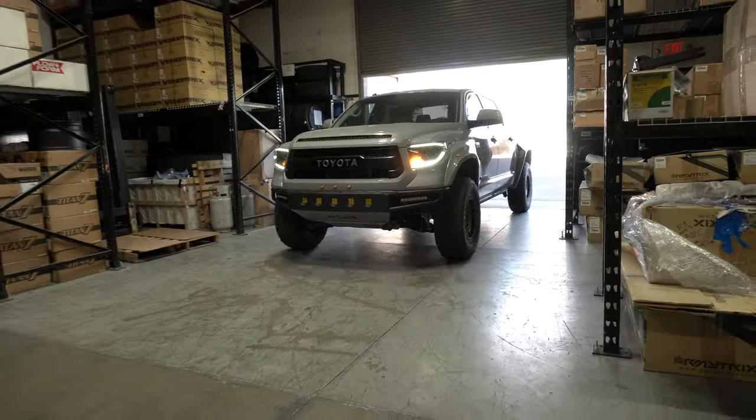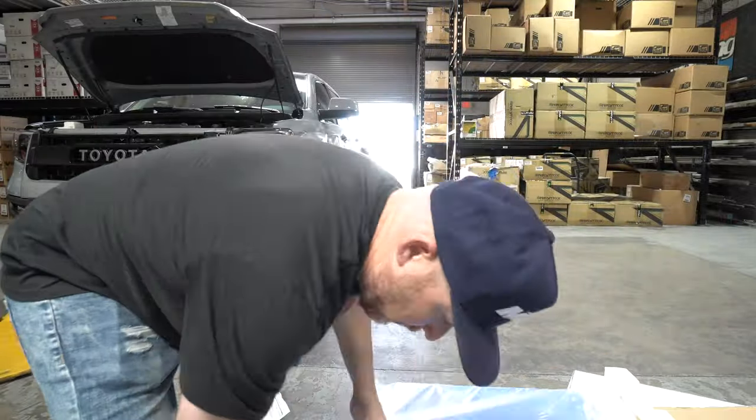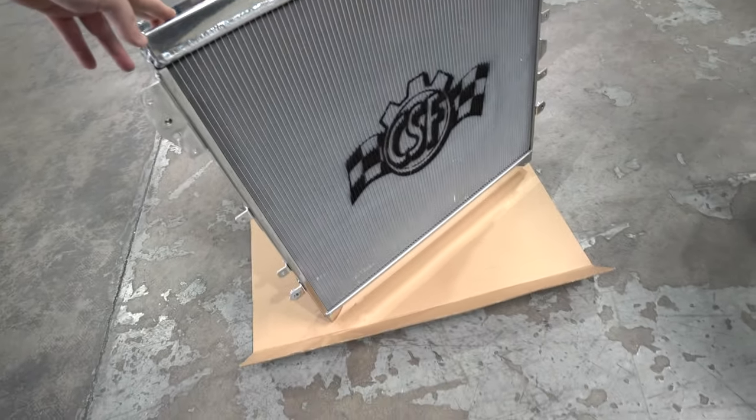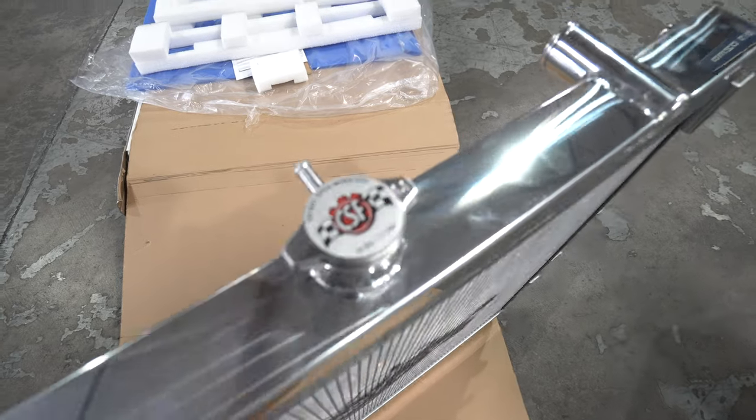First part of the radiator install — we just scooped it up from our warehouse and brought it out to the shop to open it up and compare it to stock. We got the radiator out of the box — great packing job by CSF. You can see this thing is super big: big aluminum end tanks, tube and fin construction, all the brackets, and of course the high-pressure CSF radiator cap. All good stuff.